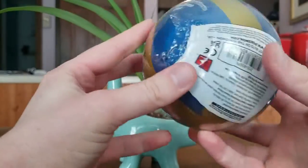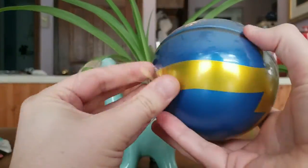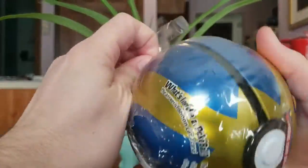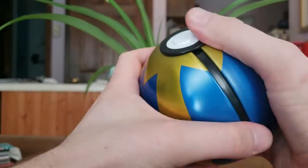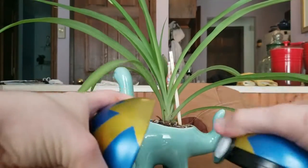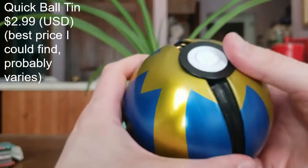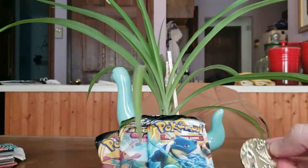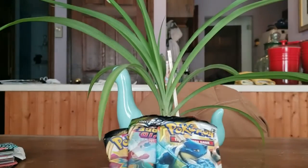All right, let's pop this puppy open. Looks like the plastic's coming off fairly easily, actually. I'm just going to make sure not to pop it open. Here we go, comes off nice and slowly. Perfect. This tin might actually be worth something. Let's just put that aside there and let's see what we got. First, we got this coin with — what's that, Dragonite on it? It's kind of cool.